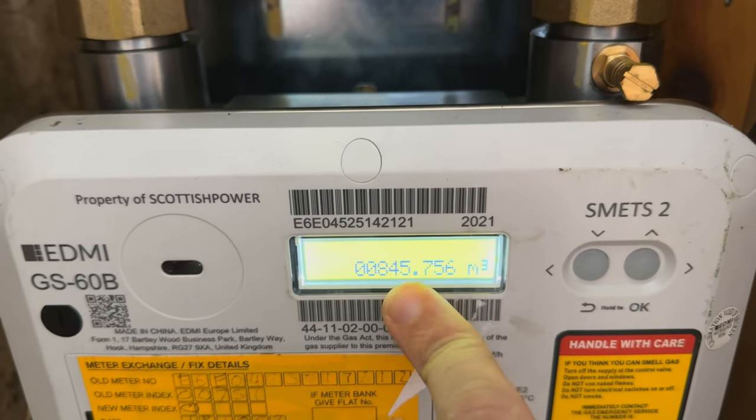Or if you just want the reading, there it is. Hopefully that helped you and you've got your meter reading for this particular meter. If there's a meter which you need that isn't on the channel, please let me know in the comments and I'll try to get that one done. If there's anything else you need to learn about this meter, let me know in the comments also. Thanks for watching — until next time, see ya!